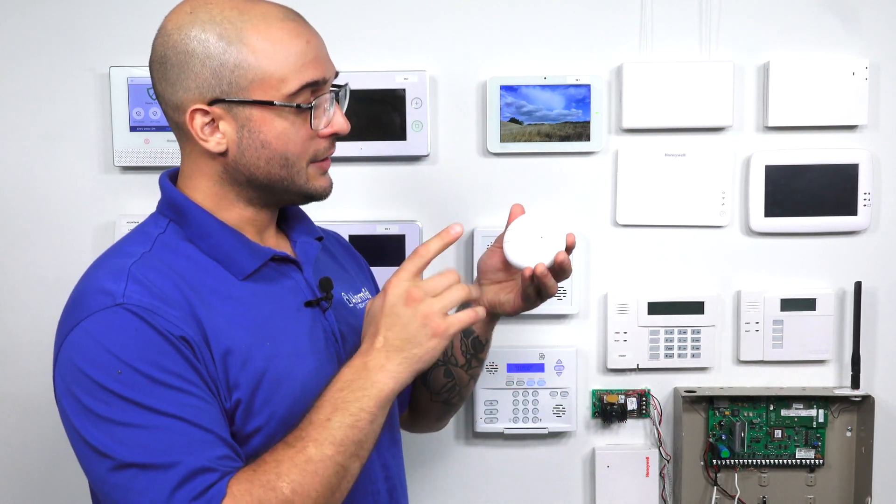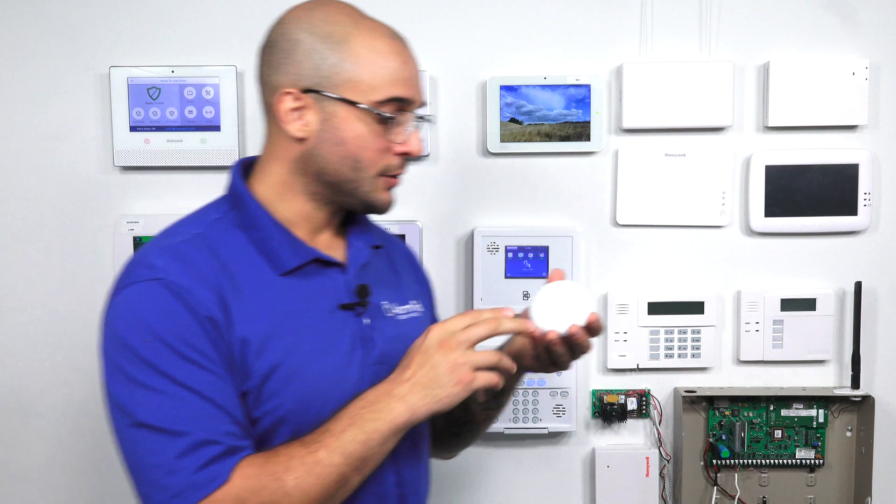There's also tamper and low battery supervision on this device, so if somebody opens it or if the battery gets low, it's going to send that signal to your alarm system so you can resolve the issue. However, it's not going to monitor for any issues with the smoke detectors you've mounted it next to. So you will want to check those smoke detectors periodically to make sure they're working and the battery is good, because this device is not going to do that for you.